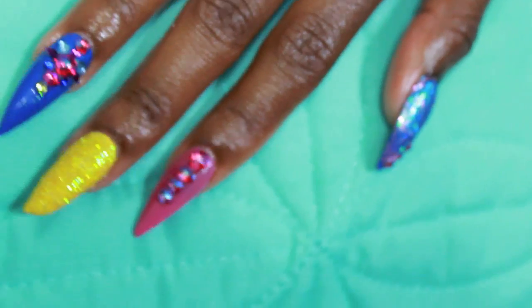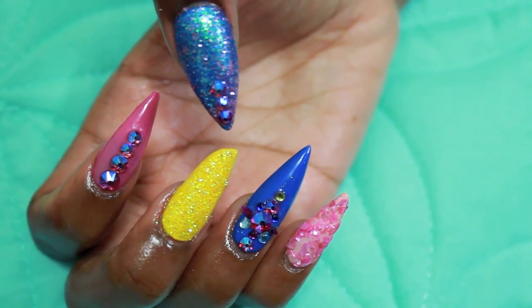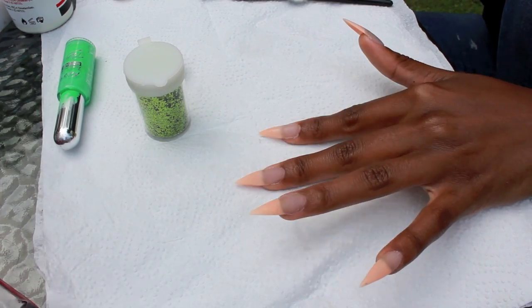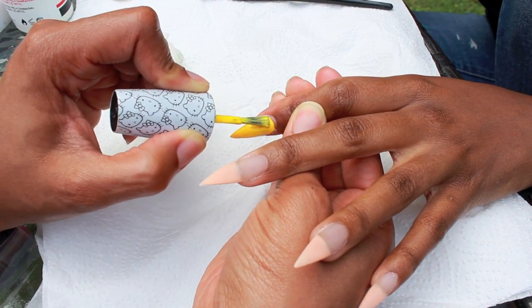We decided to do a sugaring nail instead — that's where you apply some gel and sprinkle glitter on top. Just imagine when you were in middle school playing with glue and sprinkling glitter on it — tap, tap, tap — same technique, just on nails.